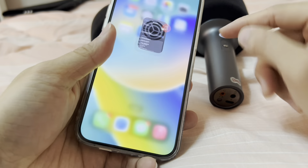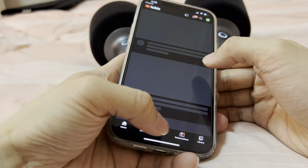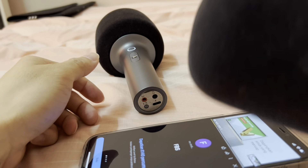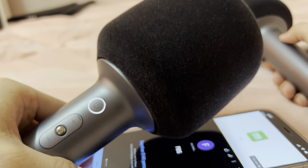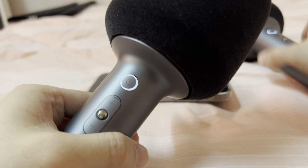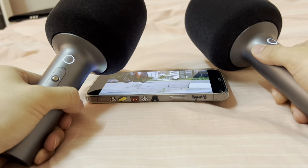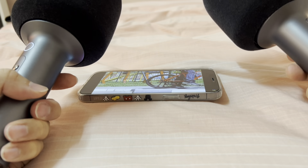So let me just start a YouTube video. Any song will do. Definitely got sound here. And there's sound here as well. Hear that? That's the stereo sound — one here on the left, one here on the right.